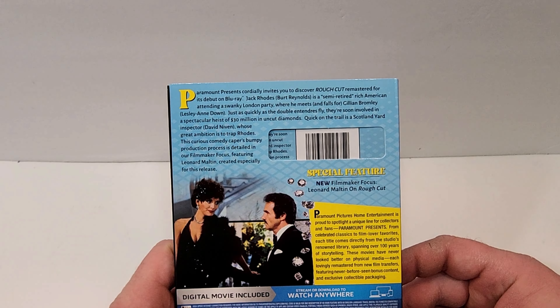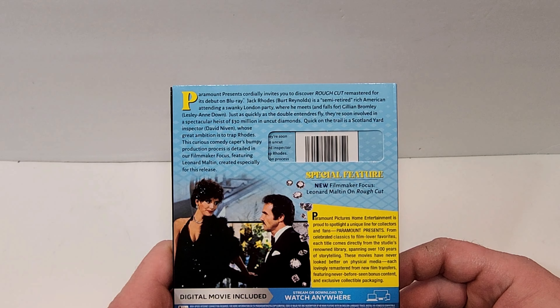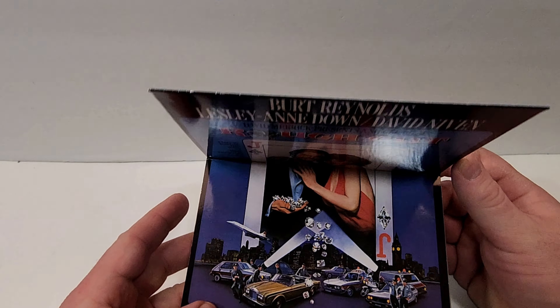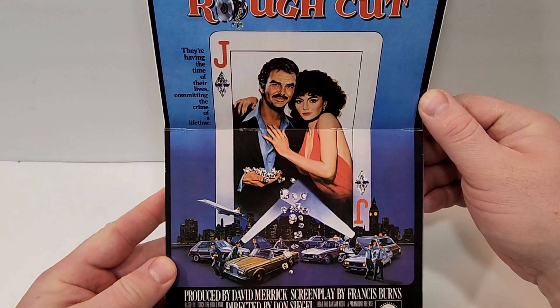This curious comedy caper's bumpy production process is detailed in our Filmmaker Focus featuring Leonard Maltin, created especially for this release. We only get one image there of the stars of the film. It is rated PG and has a runtime of 111 minutes.